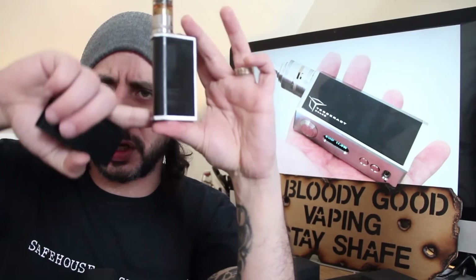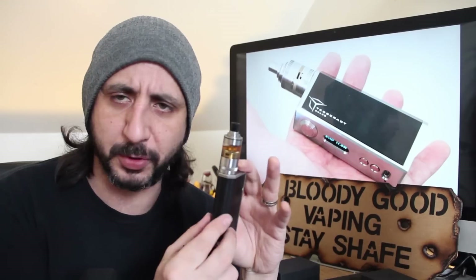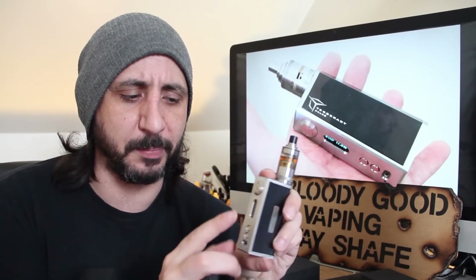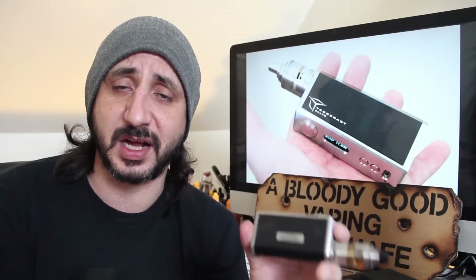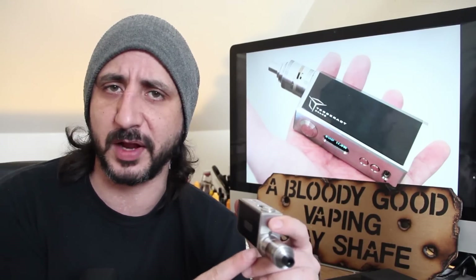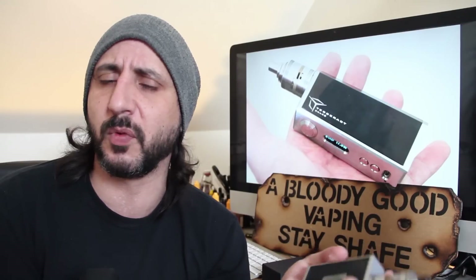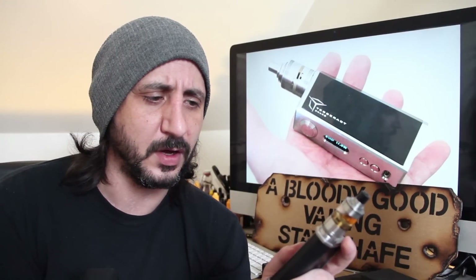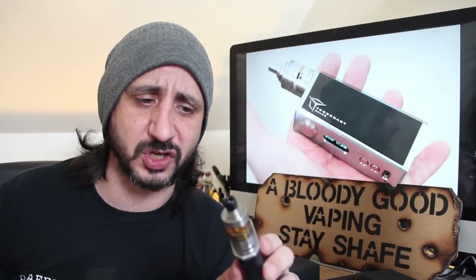So basically all your internals, all your chip and everything is held in this Delrin piece, and you push that on and it connects to the buttons on the front. Which makes it really easy to customise - basically there is nothing on this frame whatsoever, so you could change the colour of the frame, you could change the buttons and pretty much give it whatever effect or look you want. So that's really interesting and also makes it incredibly neat and tidy inside.